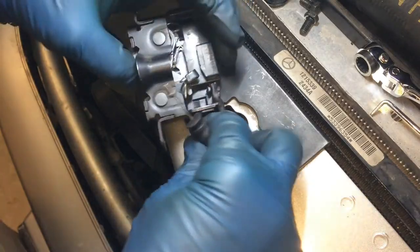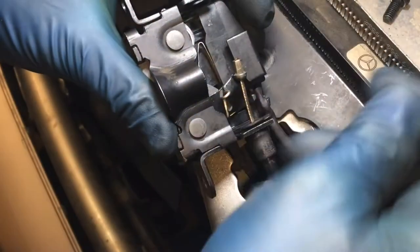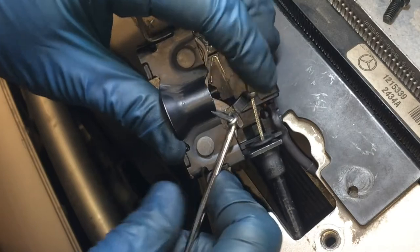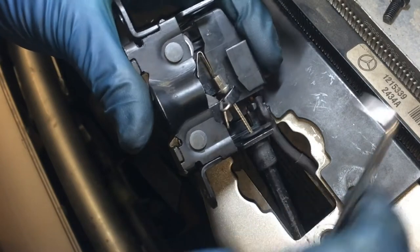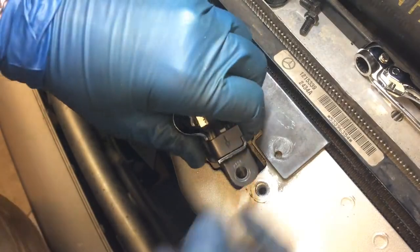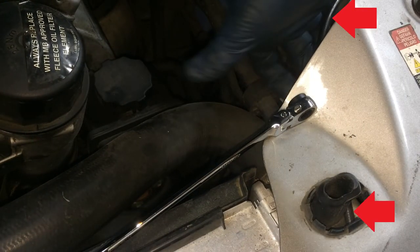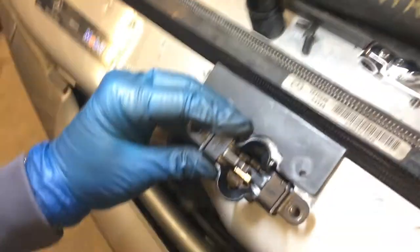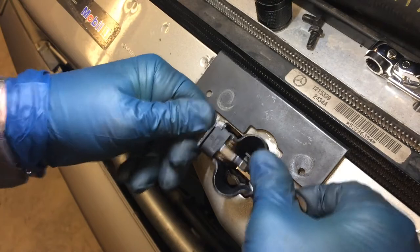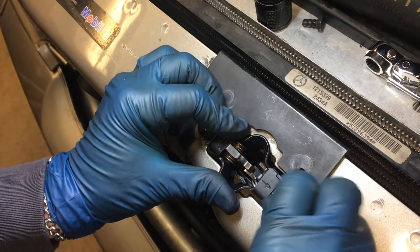Then grab the cable and slide it in here. Same deal — just pull the spring out of your way, push the cable in and through there, and put that spring back. The cable is going to fight you a little bit, but you can reach over where there's slack and that'll pull some of it through. Then it'll go back in. Get those two 10mm fasteners in, and then we'll test it a few times.